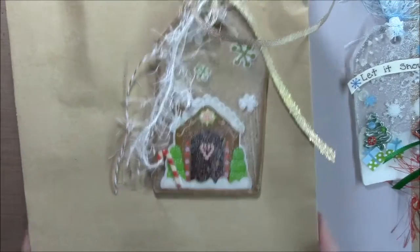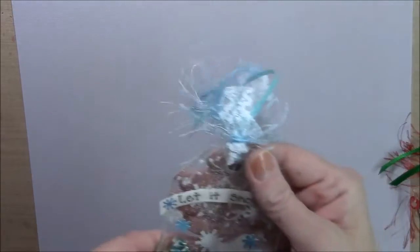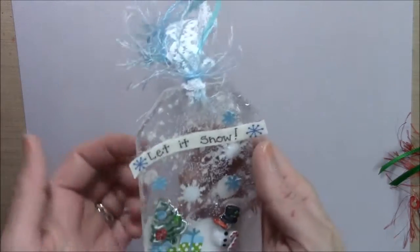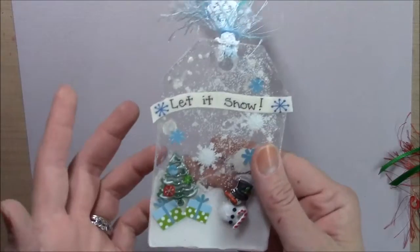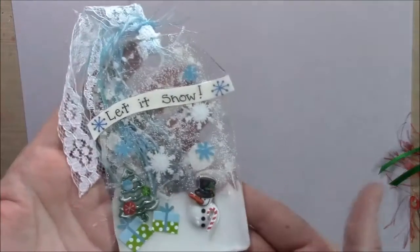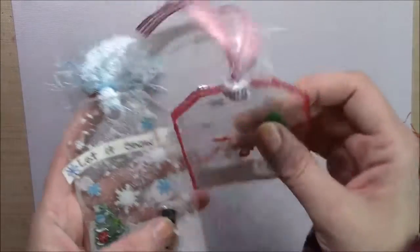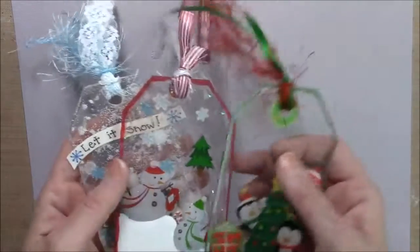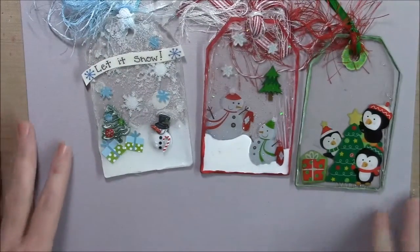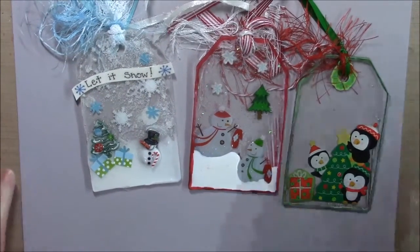I just think they came out awesome and the other three are going on packages for Christmas. I was thinking that after you do them and give them as a tag on a package, you can stamp with Stazon on this and it'll stay, so I thought on the back I would do the to and from. You can also hang it on your Christmas tree when you take it off the package - it would make a cute little ornament, especially with the lights behind it. So that's my design team project for Amazing Casting Products and I hope you enjoyed it. Thanks everybody for watching.